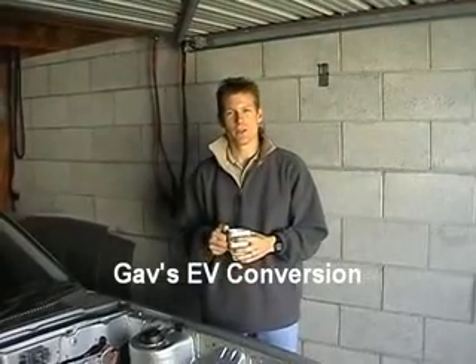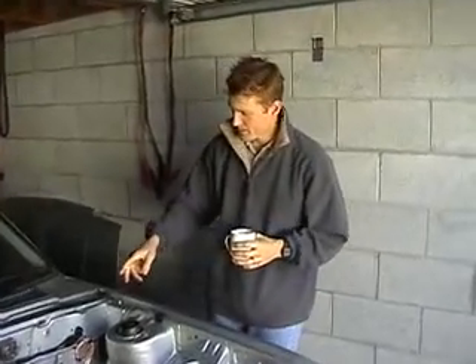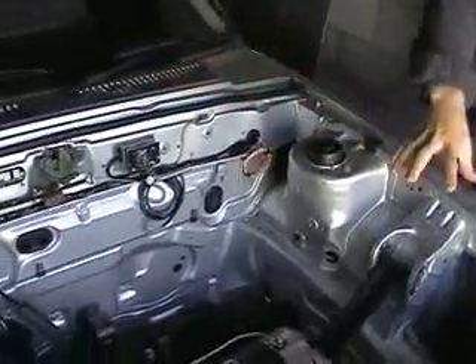G'day, welcome to the next episode of Gav's Electric Car Conversion. As you can see in this episode we have the battery racks to build up. I've tidied up the wiring and got everything out of the way for the new battery racks to be installed.